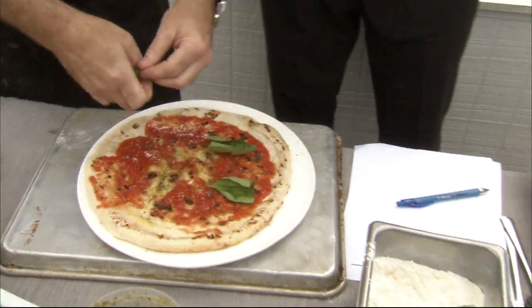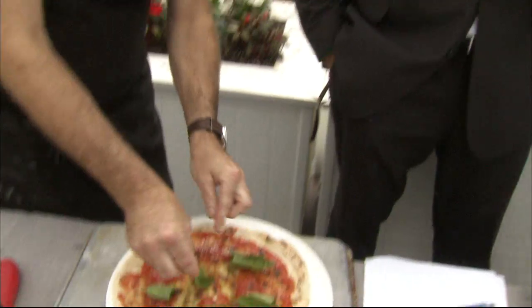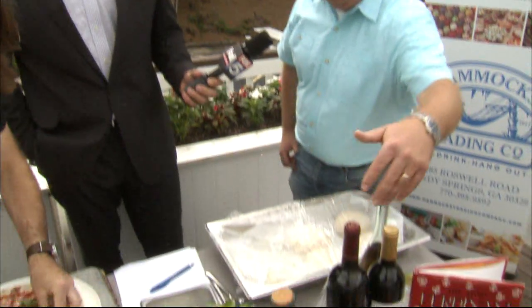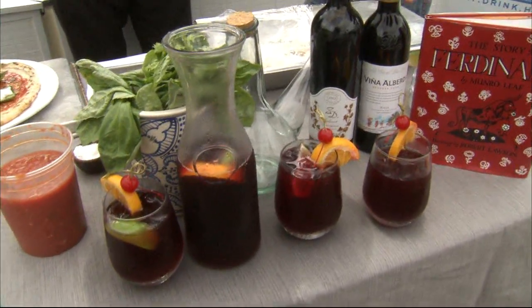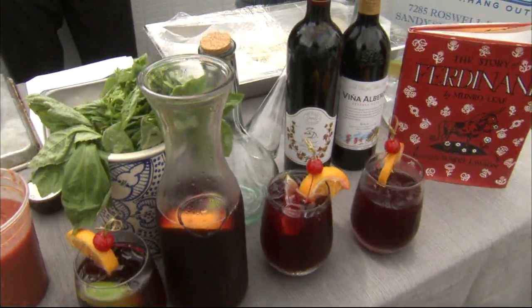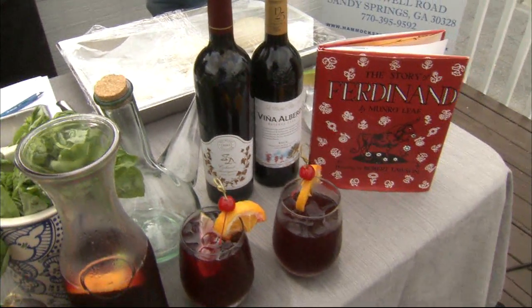Then just take some fresh basil leaves, tear them up in your hands, and throw them on. Now, what goes well with pizza? It looks like you guys have some other accoutrements. We brought some good wines. Chef William and I like the Ziti — this nice little Tempranillo. We enjoy a good glass of wine after the shift. We also brought some of our sangria that we're known for at Under the Cork Tree.